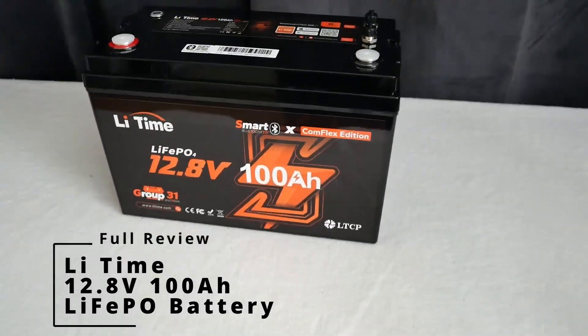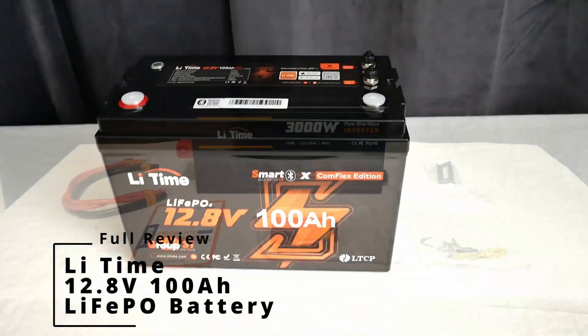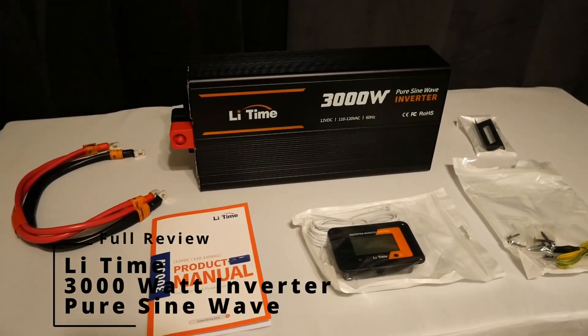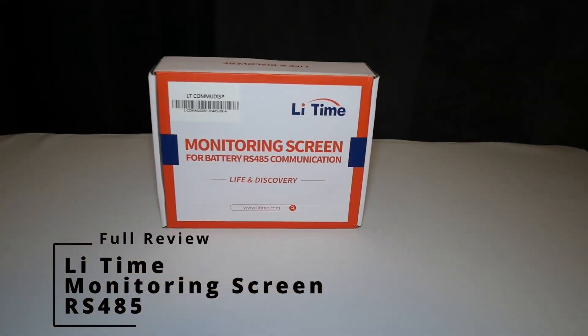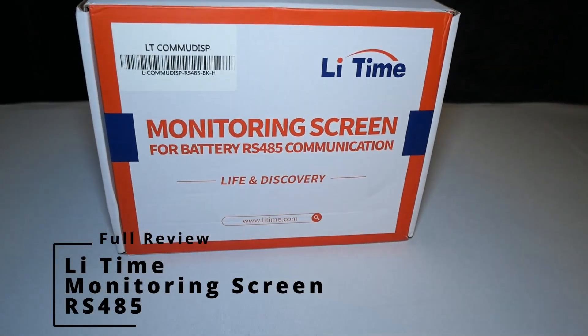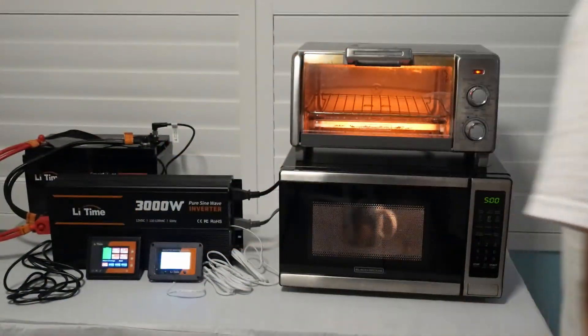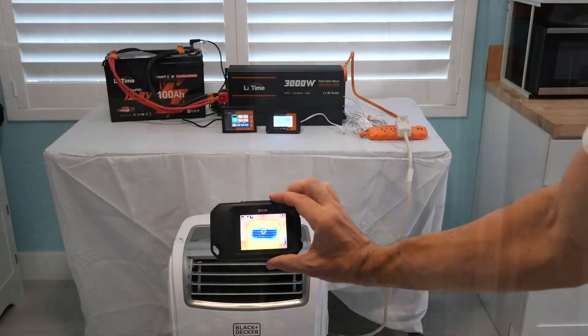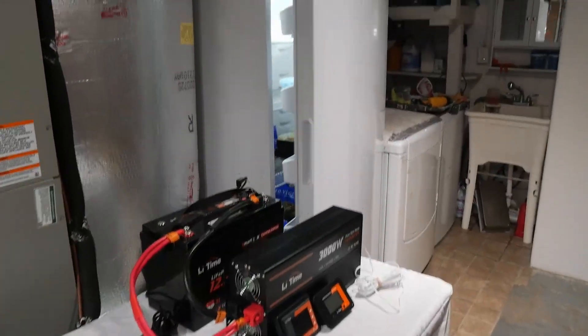Today we'll be doing a full review and test on the Li-Time 12.8 volt 100 amp hour battery, as well as their 3000 watt Pure Sine wave inverter and their monitoring screen. We'll be testing a microwave oven, toaster oven, a hot plate, a heat gun, a portable air conditioner, as well as a large freezer. Let's get started.